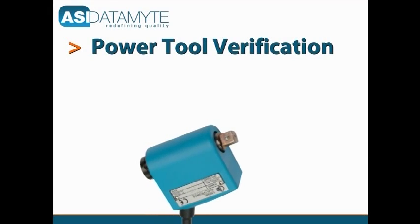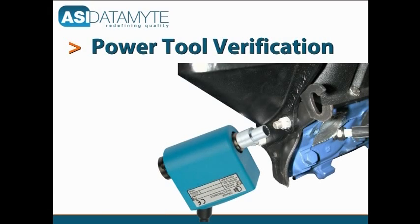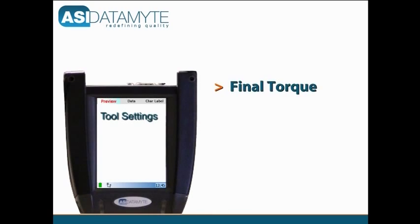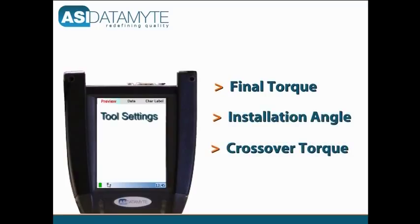When used with inline or stationary transducers, the 600 can verify various tool settings. These settings include final torque, installation angle, crossover torque on two-speed tools, and thread cut torque.